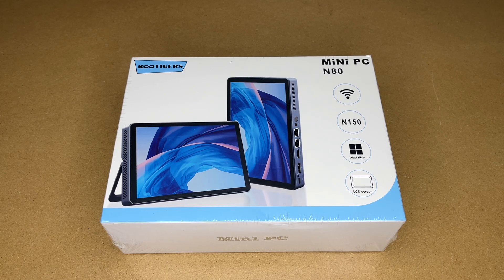Welcome. In this video I'm going to be taking a look at this Koo Tigers mini PC with LCD screen. This was provided to me by the distributor, but they're not compensating me for this video and they're not reviewing it before I post it. If you find this video helpful and you want to purchase this, I'll put a link to it in the description and if you use that link it helps me out a little bit and doesn't cost you anything extra.